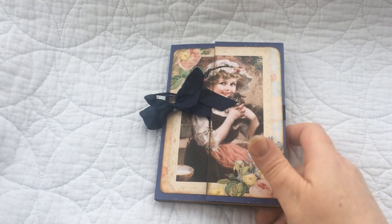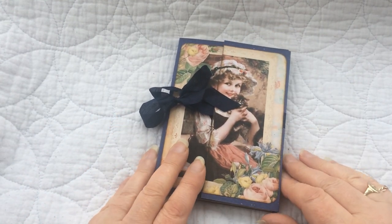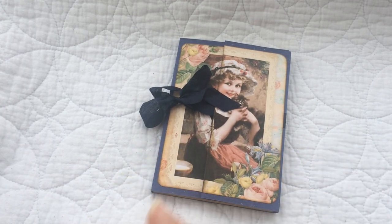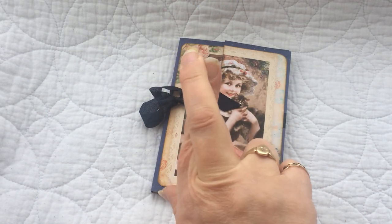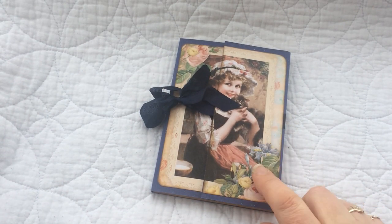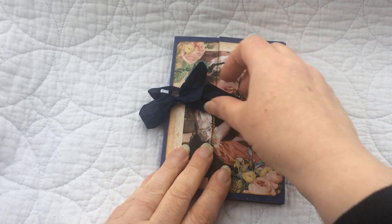I've called them little zine journals because of the way in which the pages have been created, and cross-fingered, I will be bringing you a tutorial on how I made these little booklets.